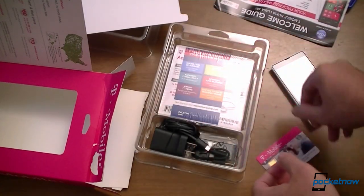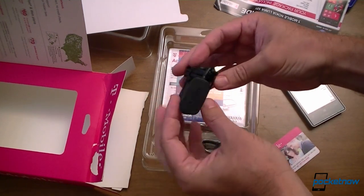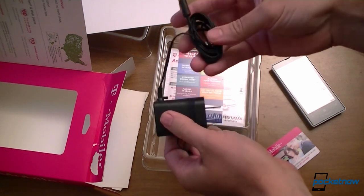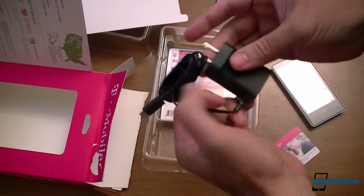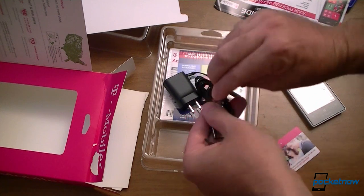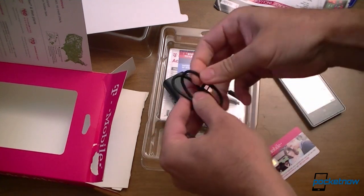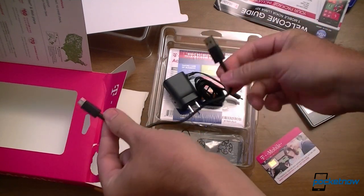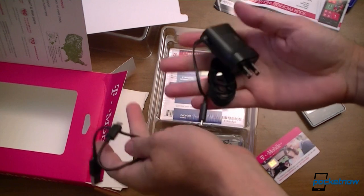SIM card — all right. Here's a charger. What's funny here is this is not a USB port; it's just essentially a plug hardwired to a micro USB port on the other end. It's a flat wire — looks like it's for non-tangle. And you also have a USB cable to plug into your computer. Look how short that is — kind of cute. So one for charging, one for plugging into your computer. Pretty nice.